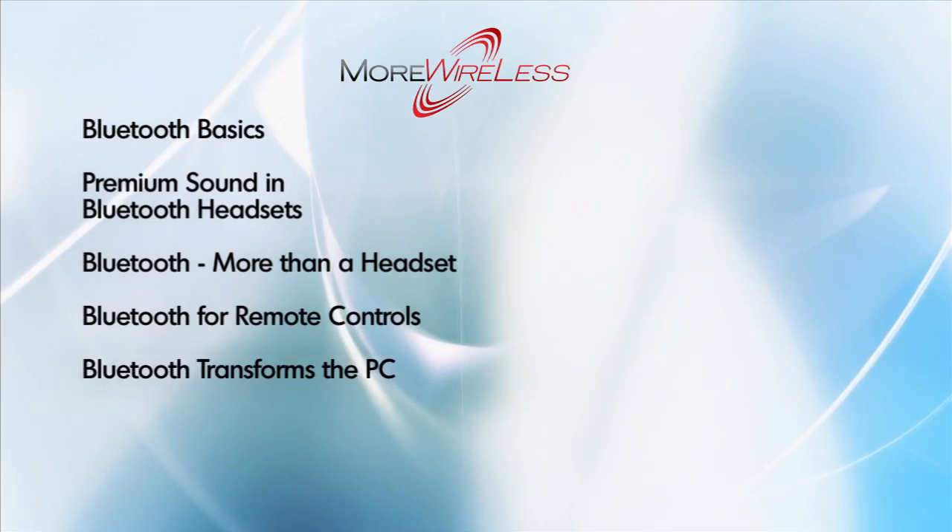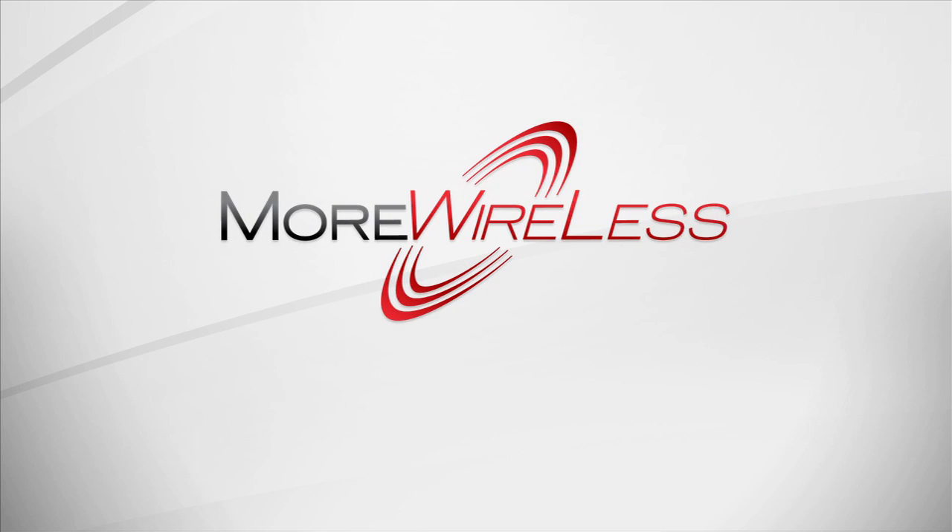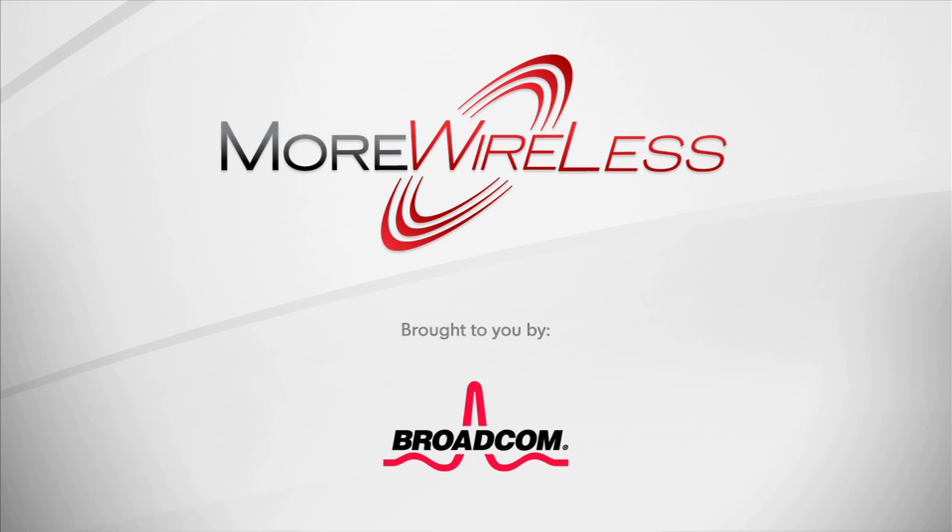Hopefully after seeing how easy transferring files really is, you'll be sure to look for Bluetooth connectivity next time you buy a computer, camera, cell phone, MP3 player, or other digital device. I'm Kristen Burt. See you next time for more wireless. Be sure to check out our other More Wireless programs for the latest and greatest in Bluetooth technology. We'll see you next time.